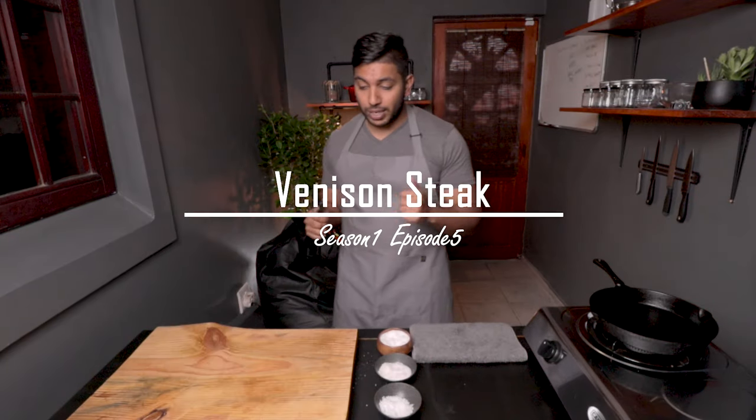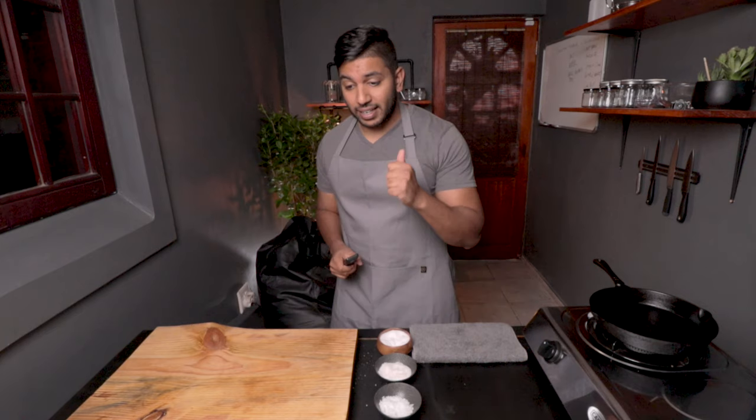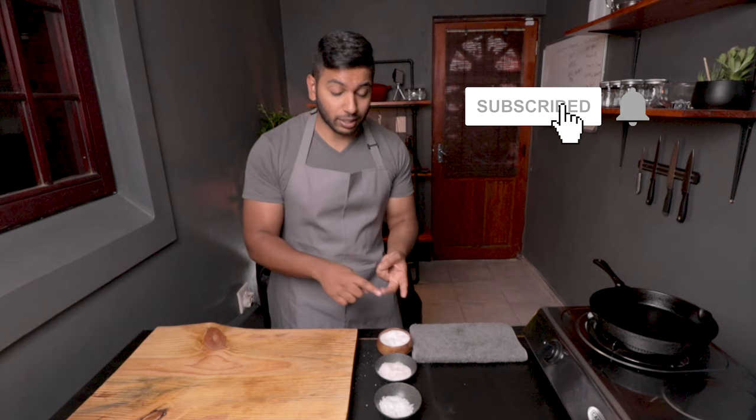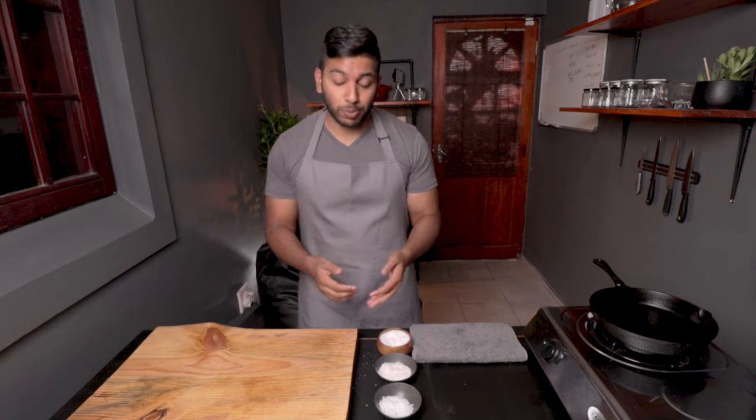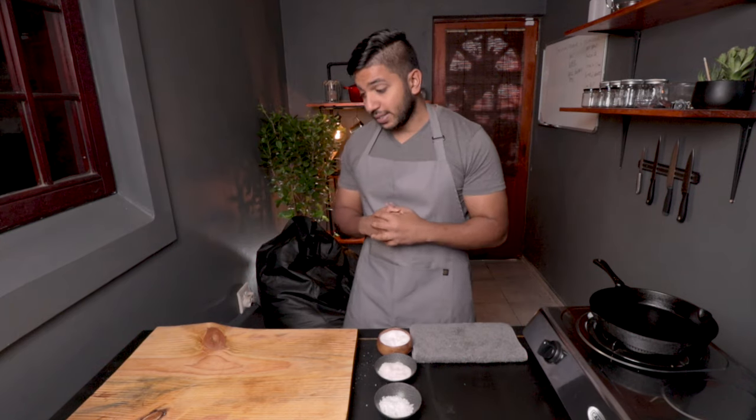Welcome back to the channel guys. Today we are going to be making the most delicious and juicy venison steak. It's gonna be too nice. So firstly, what is venison steak? Basically it's game meat. It could be a buck, it could be a bok, it could be an antelope. Today we're going to be making something called hartebeest, very popular here in South Africa and too delicious.